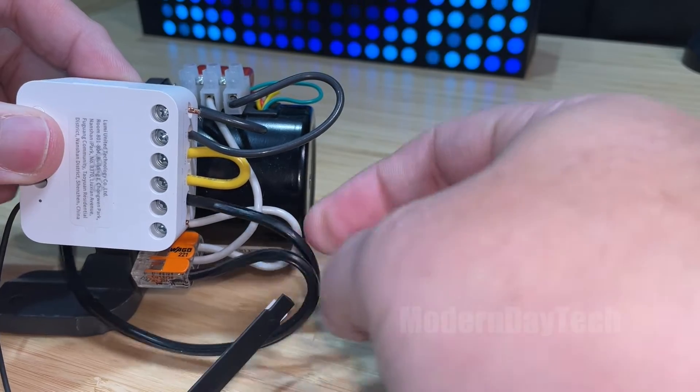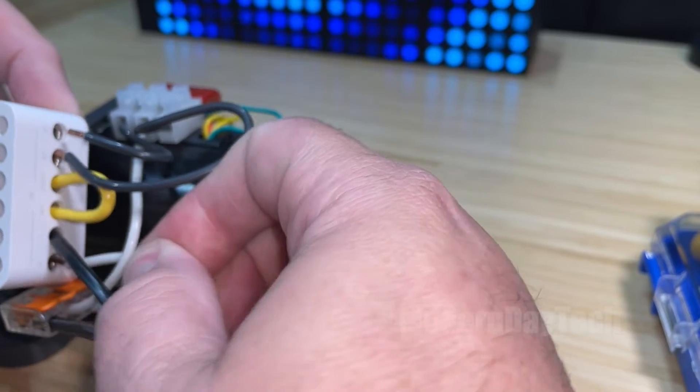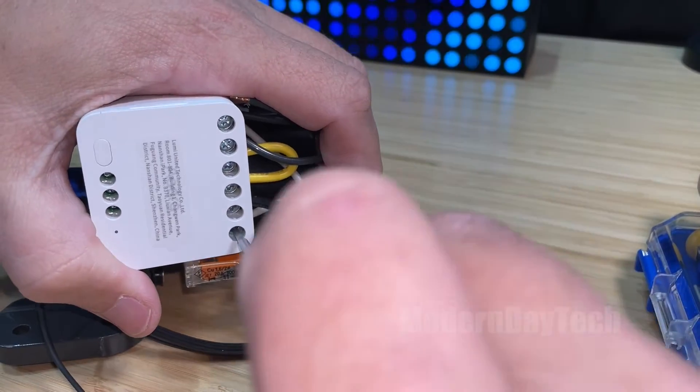The neutral side of the power wire is going to go into the neutral over here. I just want to make sure that's in there, and then we're going to tighten it down.